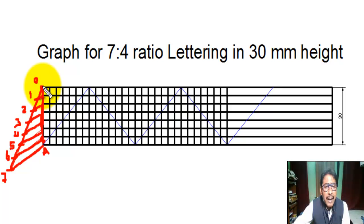The lettering is done in 7 is to 4 ratio — noting points at positions two and three. From this point, we draw a parallel horizontal line using the T-square.